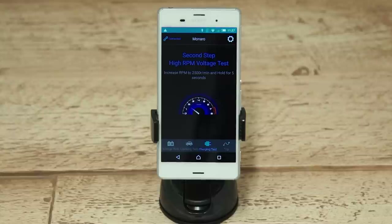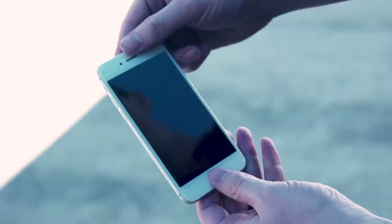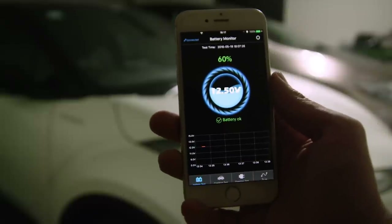The battery monitor has the ability to check the vehicle charging system voltage to give an early indication of any alternator issues if the vehicle battery is going flat when it shouldn't. You can set up notifications for periodic updates of your battery's condition and even schedule regular tests to check your battery's integrity.